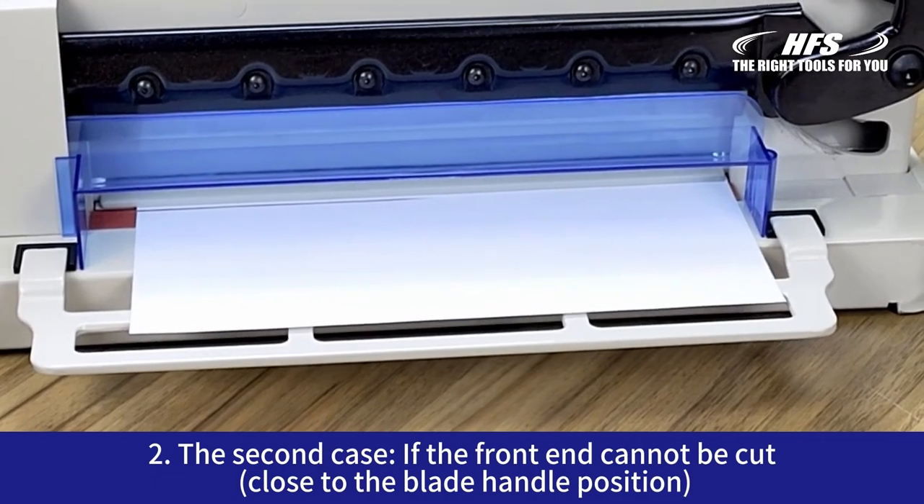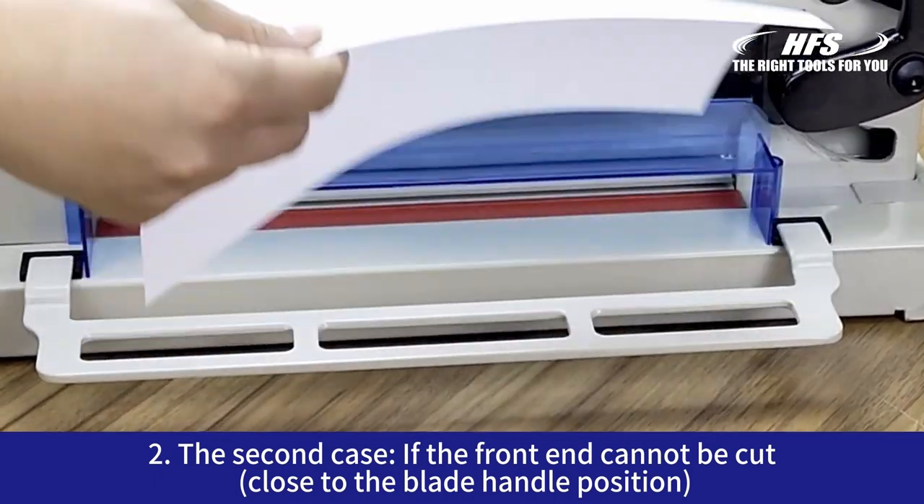For the second case, if the front end cannot be cut, which is close to the blade handle position.